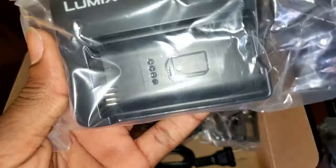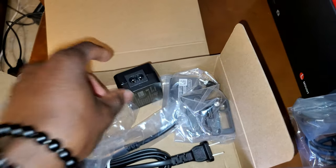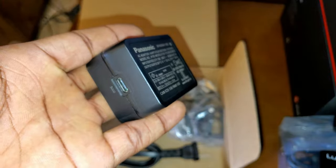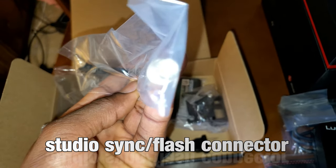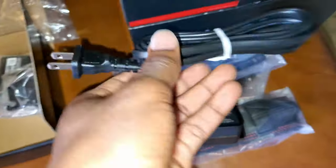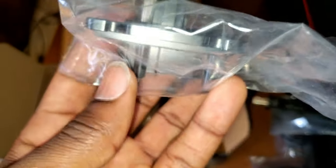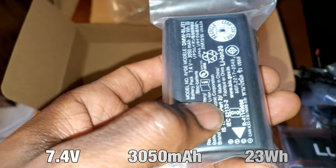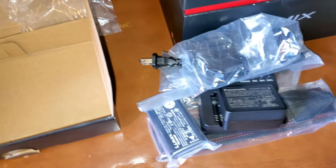We also have a nice battery charger, a power brick for the wall to the charger, a sync cable for your camera, the wall cable for the charger, a clip for your cable that hooks up to the side of your camera to help keep your cables managed, and a battery.